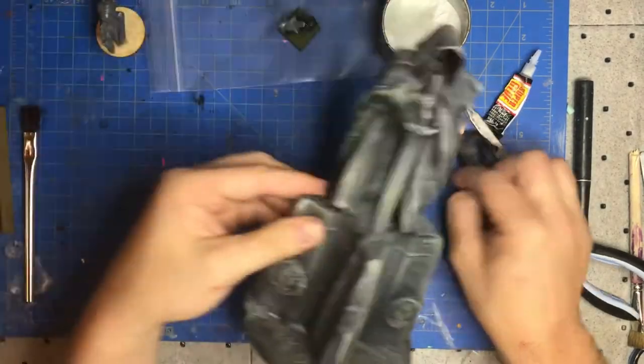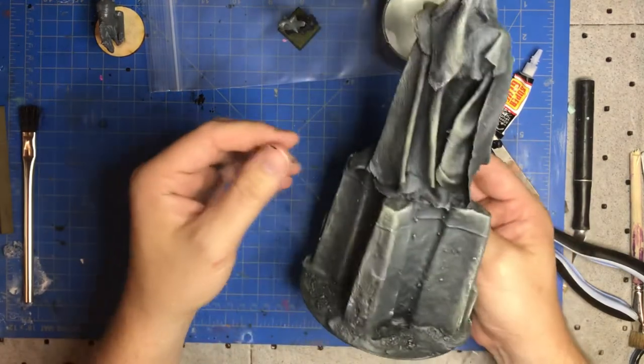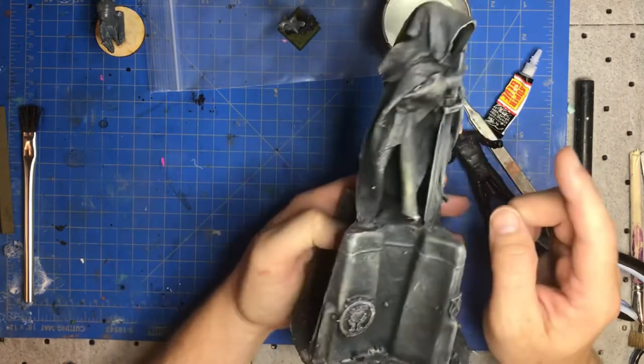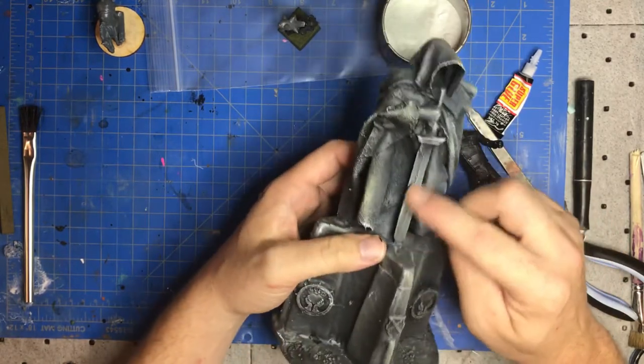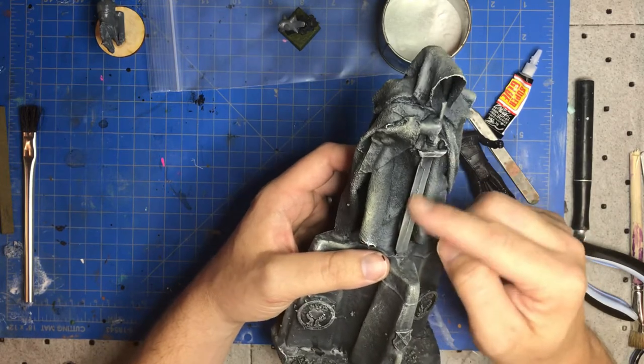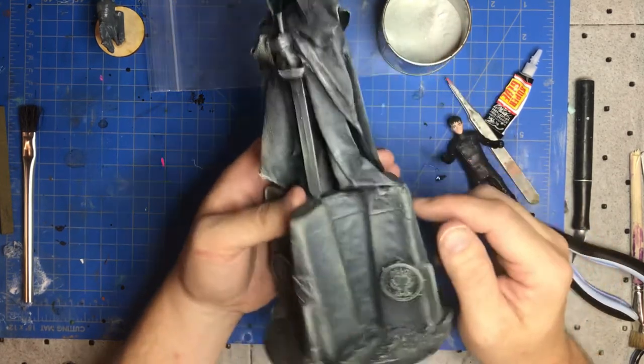This guy under here I think is an old Spider-Man or Captain America. Even for the weapon, this is just chipboard — not a real weapon, I just cobbled it together.